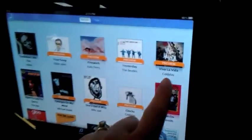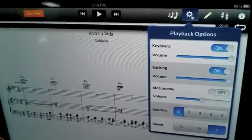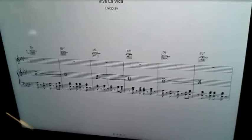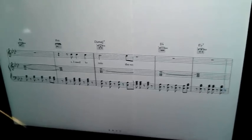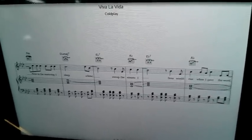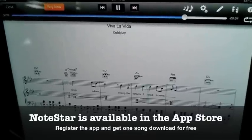Let's say you wanted to choose another song on the Yamaha NoteStar. You could go to preview the song before you purchase it. Let's try Viva La Vida by Coldplay — we're going to preview the song. I'd like it to count me in one measure. Here we go. I used to rule the world, seas would rise when I gave the word, now in the morning I sleep alone, sweep the streets I used to own.